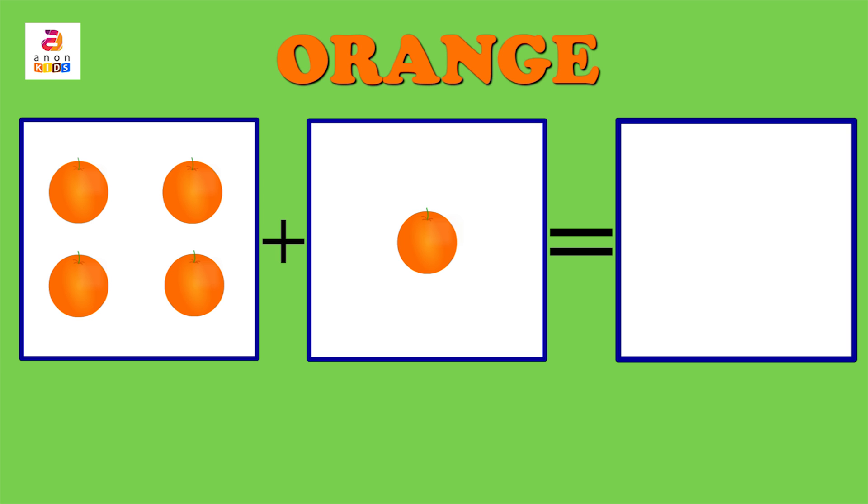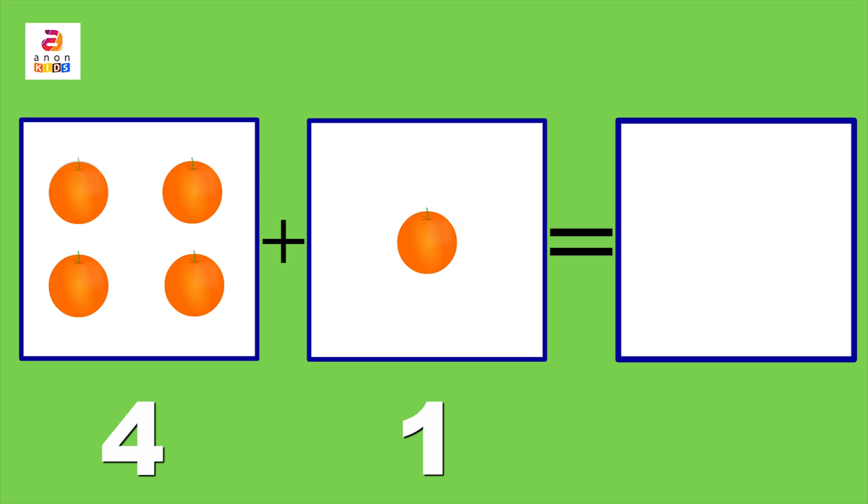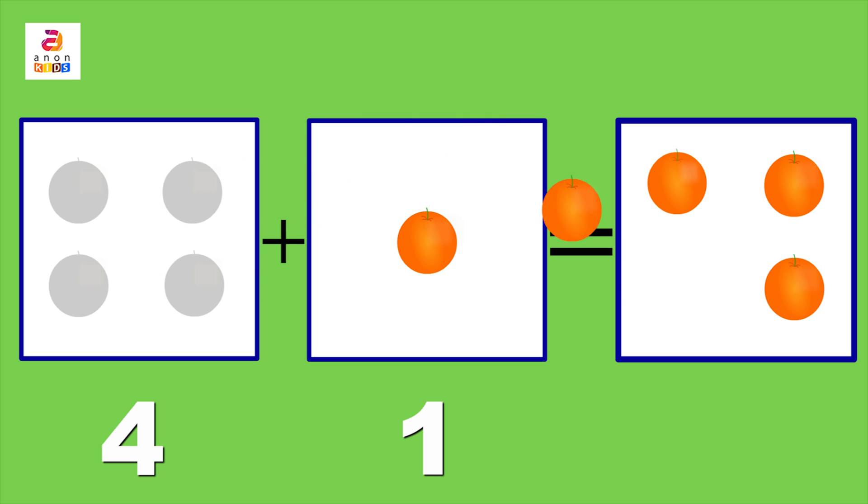When one orange is added to four oranges, how many are they? Let's put them together. One, two, three, four, and five. Five is the answer!